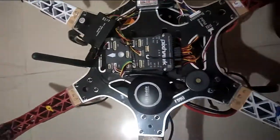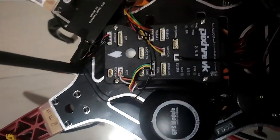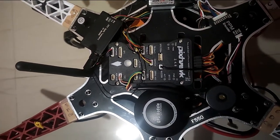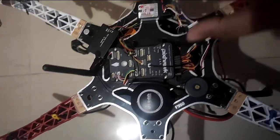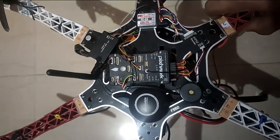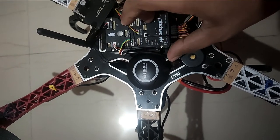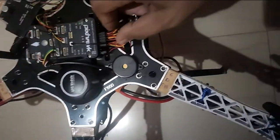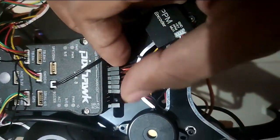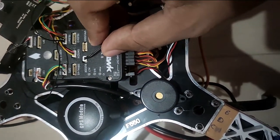I will just flip this over. As you can see, there is an arrow on our GPS module as well as on Pixhawk. This determines which direction our drone is facing — right now our drone is facing in this particular direction. We set up Pixhawk using this technique where all those 6 pins you are seeing here are the pins that come from the ESCs, which are connected to the main output of Pixhawk.